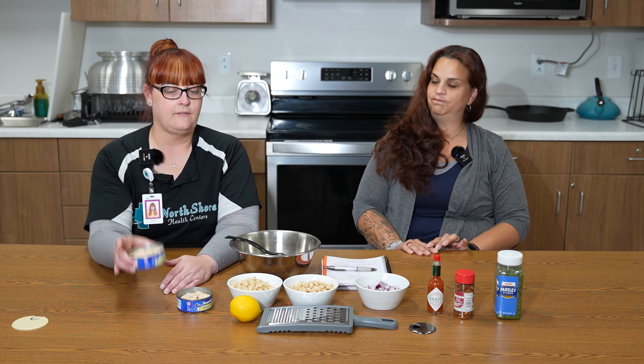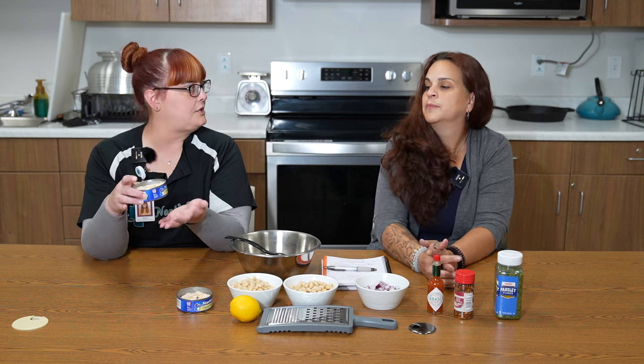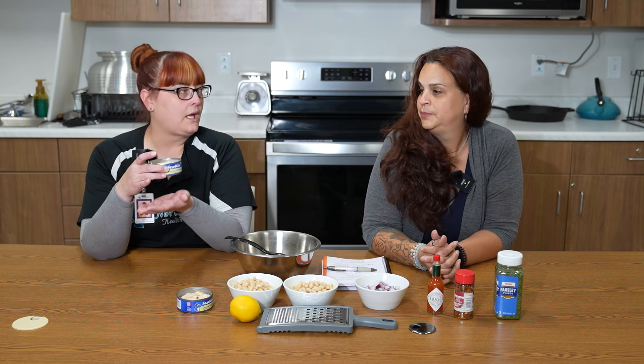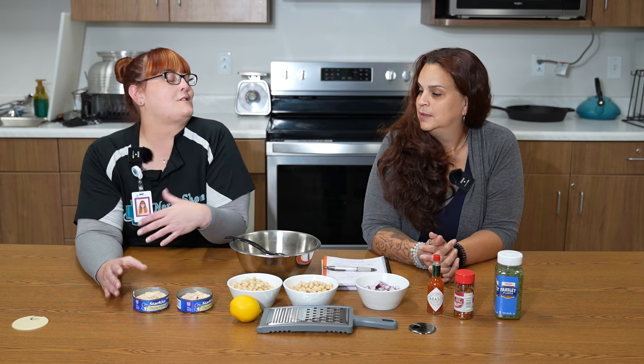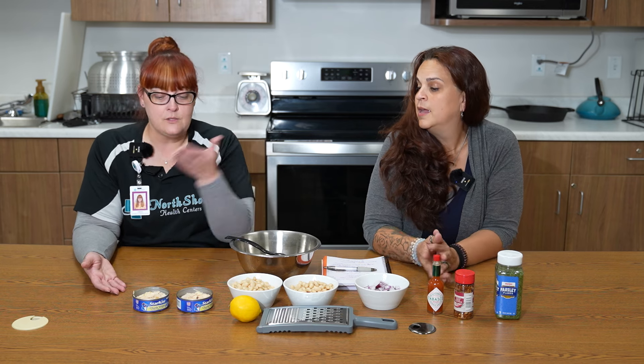What else is good about tuna? I don't know if you mentioned how good it is for us protein-wise. A five-ounce can — just two ounces of tuna is 20% of the protein you should get every day. Yes, it is super high in protein. So we were joking a little bit, but it kind of is a baddie — one of those foods that can really help us eat healthy and balanced and very easily.